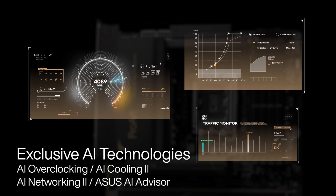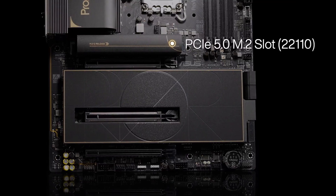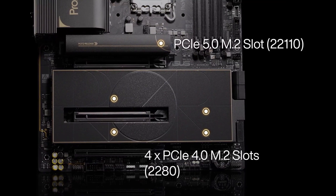If you're considering a motherboard that combines performance with professional aesthetics, the ASUS ProArt Creator Wi-Fi is worth a look. Check out the Amazon link in the description for the latest offers. Don't forget to subscribe, like, and share your thoughts in the comments below.